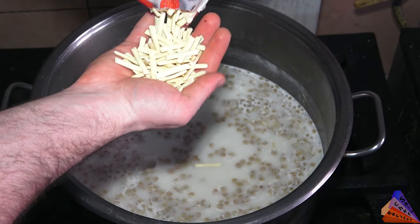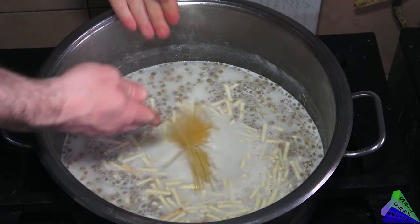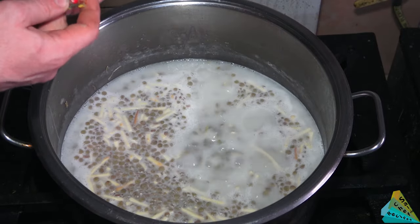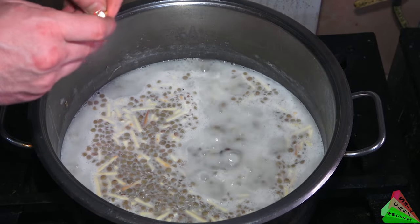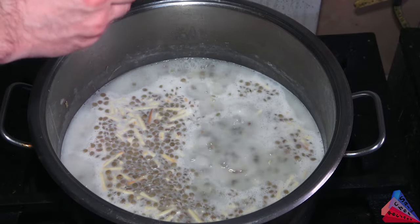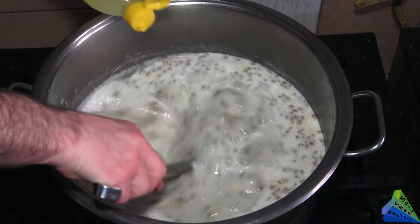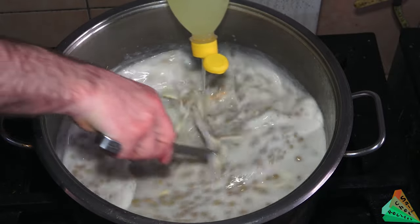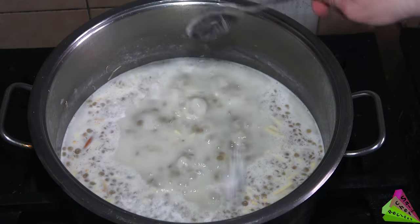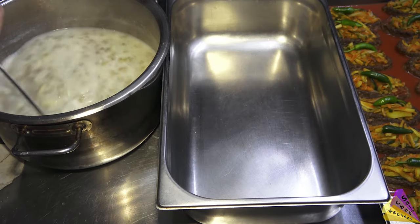Add the boiled green lentils, fine vermicelli, noodles, and some broken spaghetti. You can use chicken or beef bouillon — I use chicken. Add lemon juice, salt and sugar. Close the lid, take it from the stove and wait for 30 minutes — it will be ready to serve.